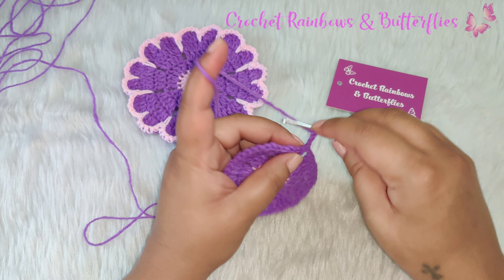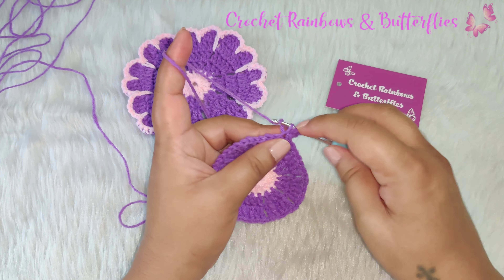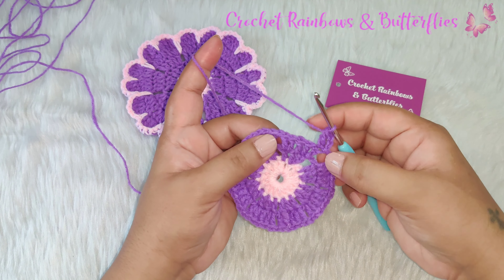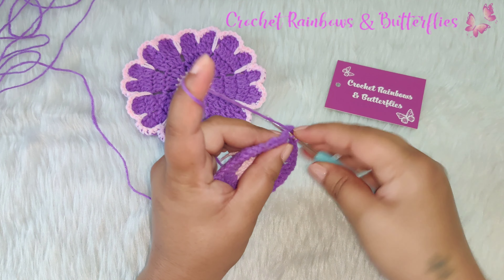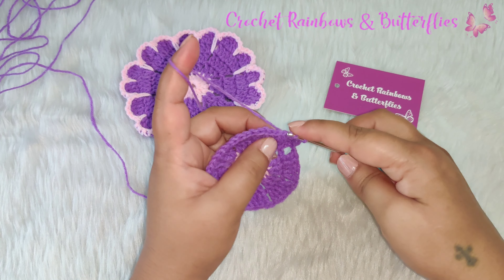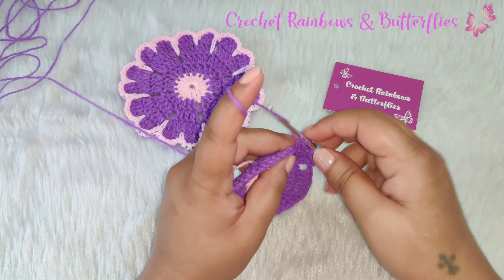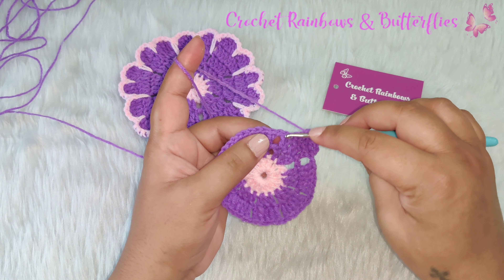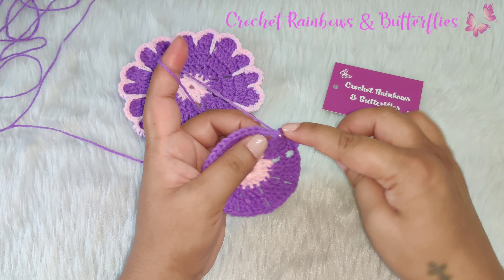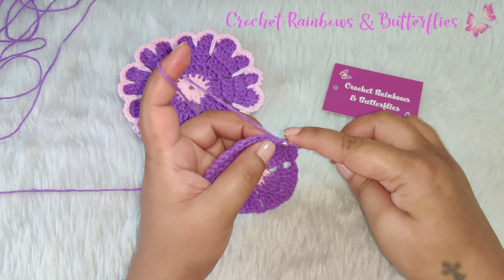For the next row you chain three — this will be counted as the first double crochet of this row. In the same stitch you work one double crochet. In the next three stitches you work one double crochet in each: one, two and three. And the fifth double crochet right here — into that you work two double crochets: one and two.